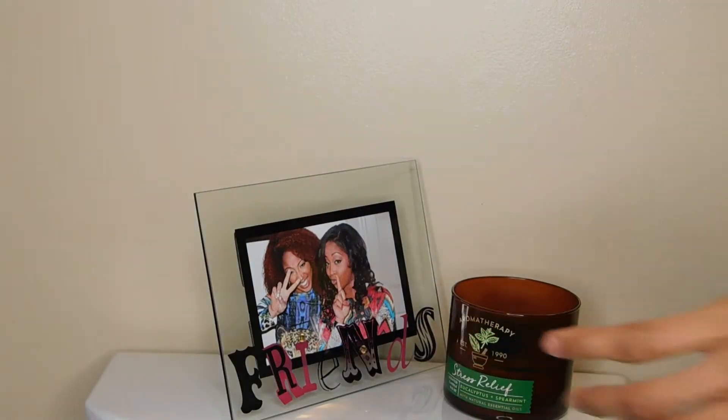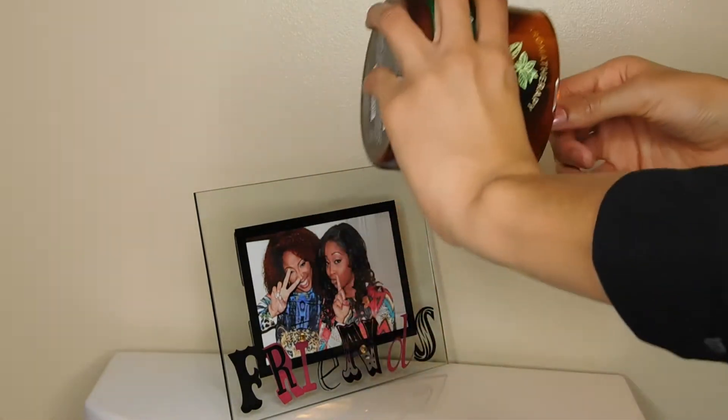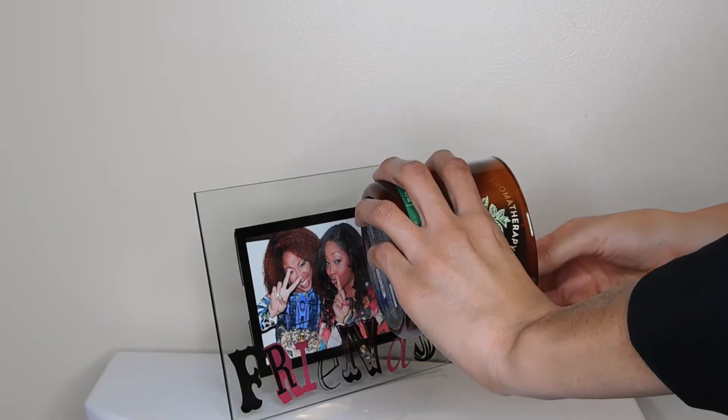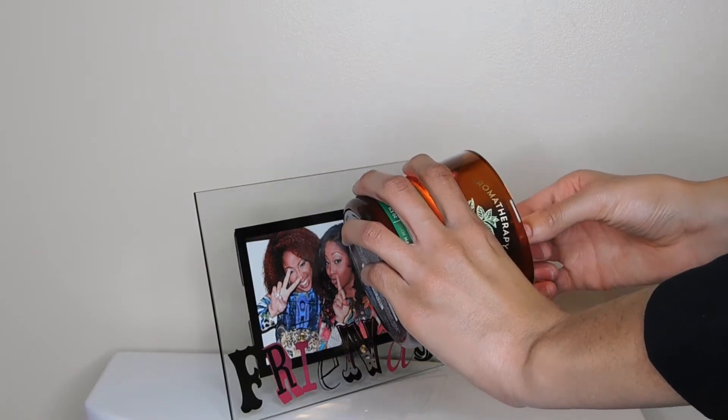First I'm going to light my favorite candle — one of my favorites right now — from Bath and Body Works. This is a stress relief candle and I'm just loving it. How many do y'all think I actually have in my house? I definitely have more than one — take a guess!